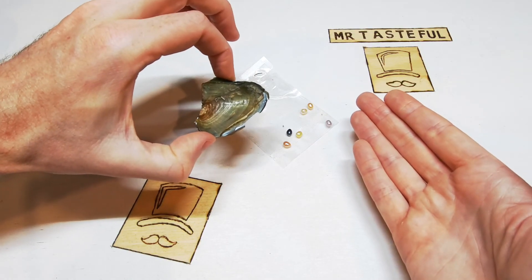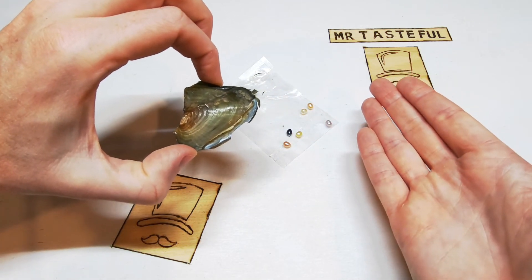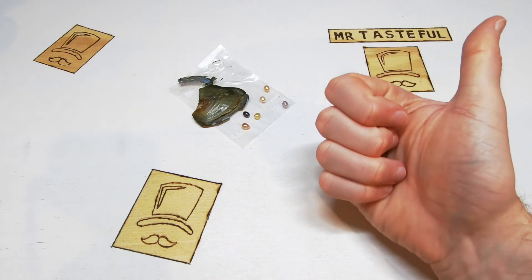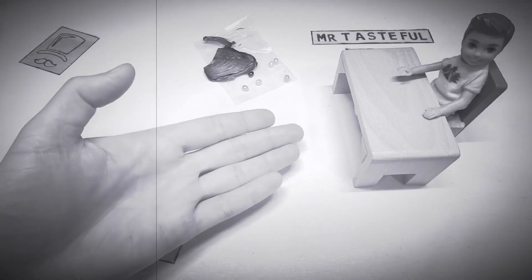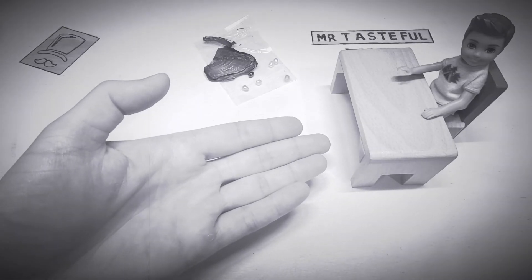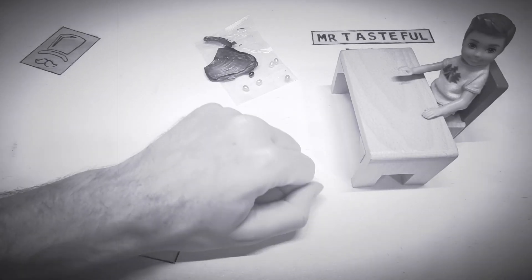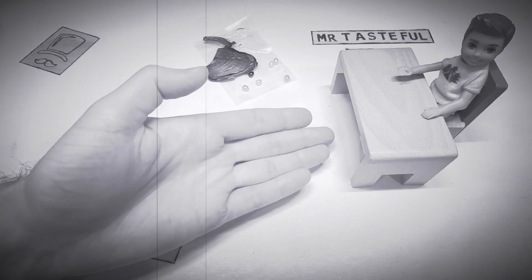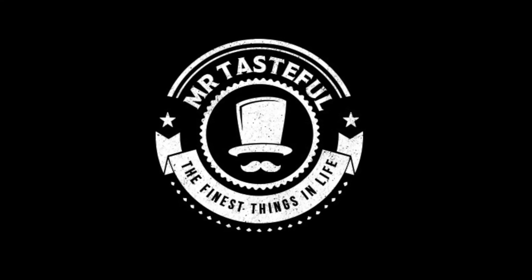Pearls in the oyster. The liquid on this thing — I don't know what it is — that makes me worried. And for more things that make you want to vomit, subscribe to Mr. Tasteful. Sure thing Jimmy. Go ahead, tell me a joke. Why would five guys be giving a lady a pearl necklace? Oh Jimmy. This is a G-rated channel.